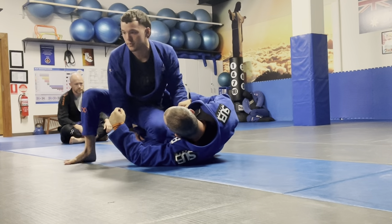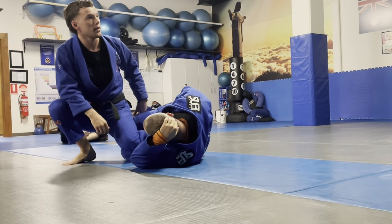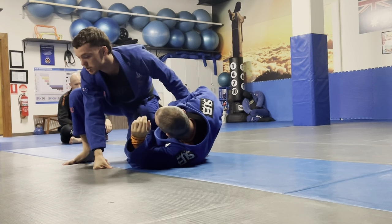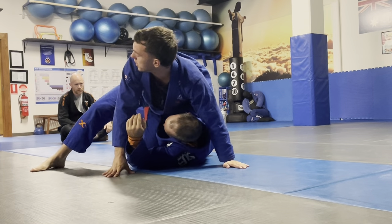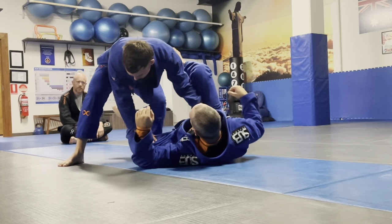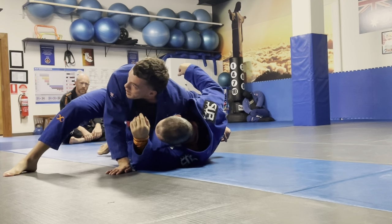Coming from my knee slice, I start to come through and my partner locks his legs — I can't get my foot out. It's really annoying, especially if I lose the underhook. If my partner has the underhook on me, I'm in big trouble. So let's say I've gotten my arm through and then my partner has grabbed.